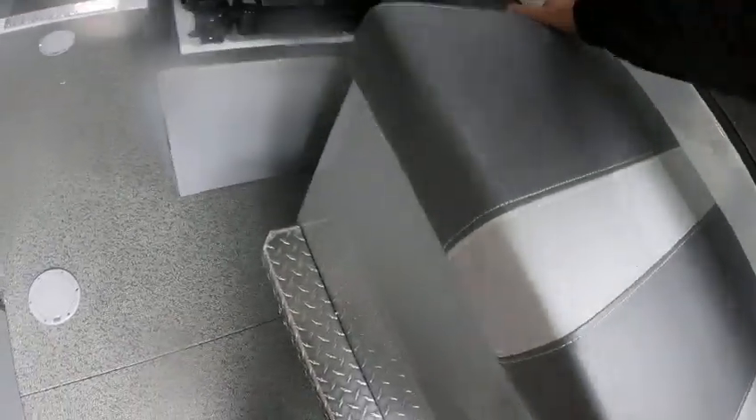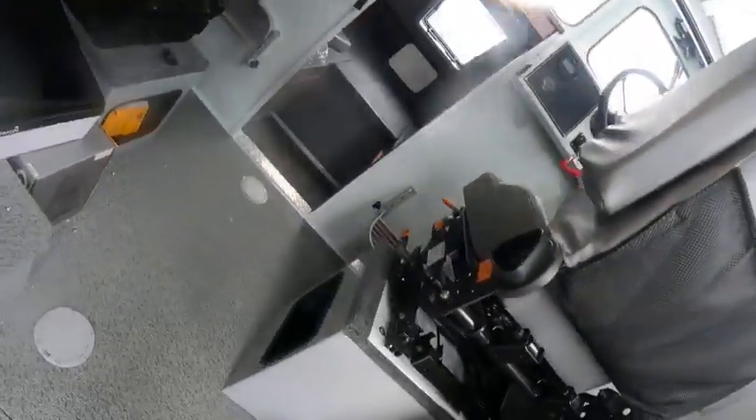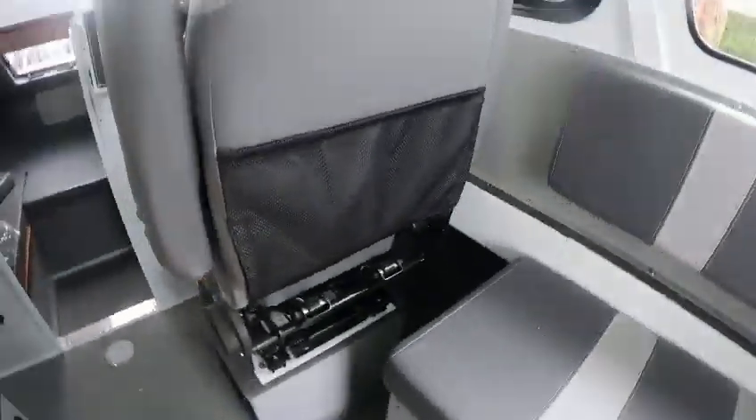Storage underneath there — lift up, pull out, lift up, pull out, put all your boxes there. Storage up underneath here too. You can slide this back and forth — swivel seats are kind of nice, you can swivel around and sit at the table. Suspension seats with swivel back.